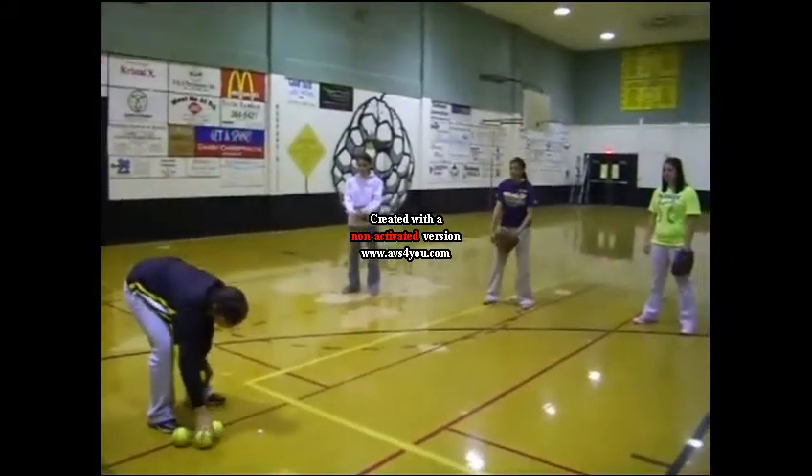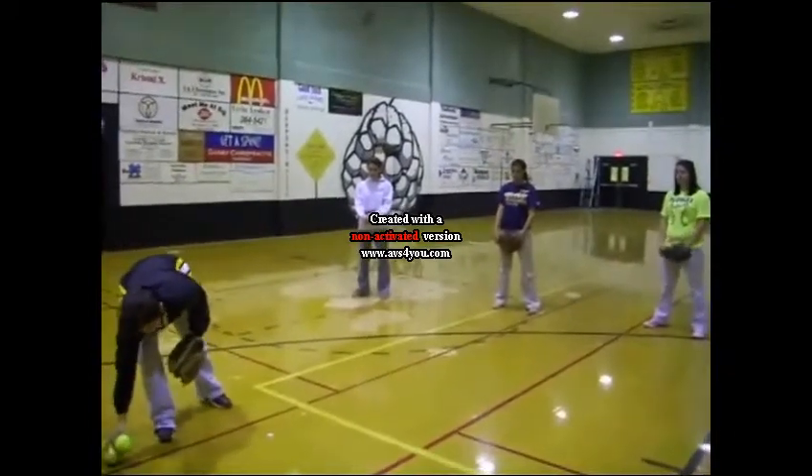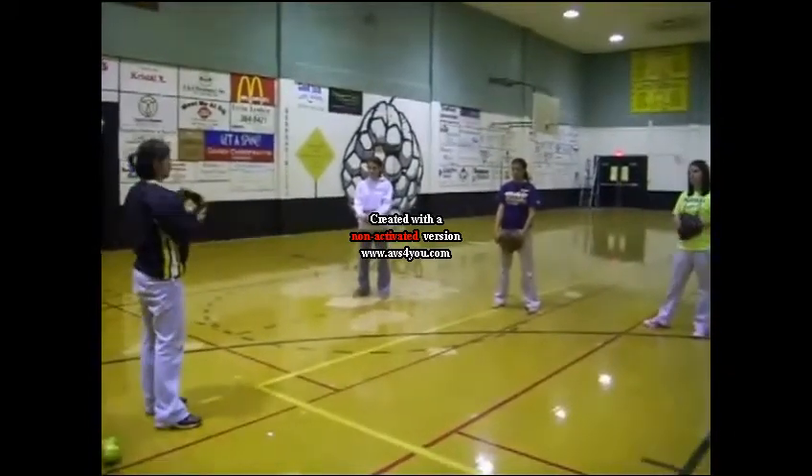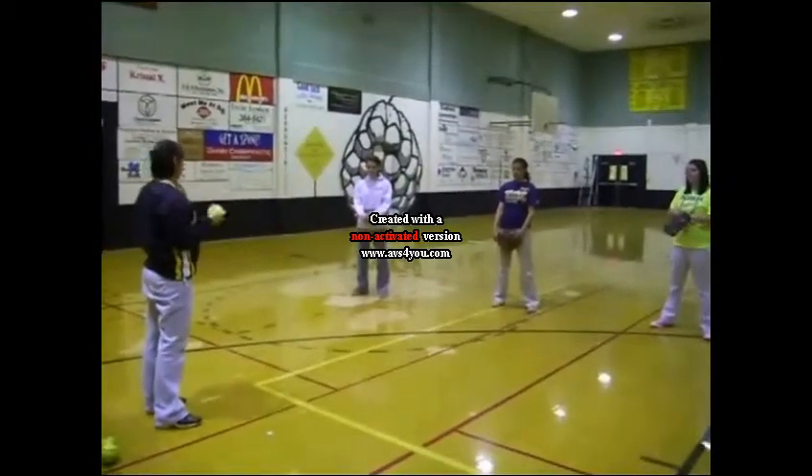We're going to learn how to do some fielding today. We're going to start off going short hops. It's just something that you can do to make sure you progress to get your fielding right.